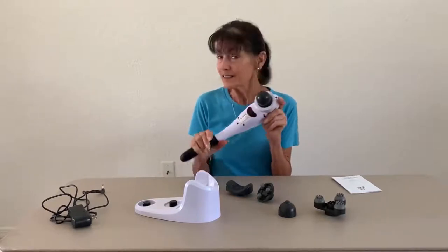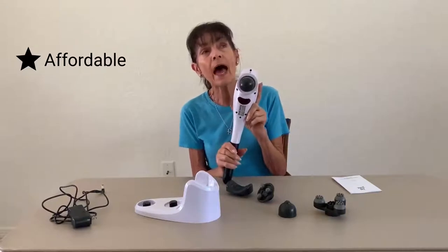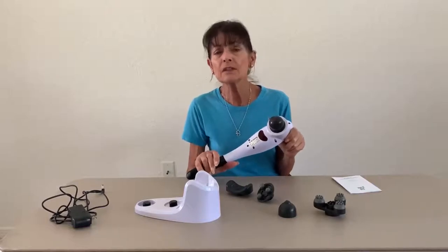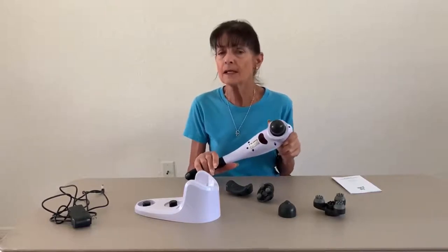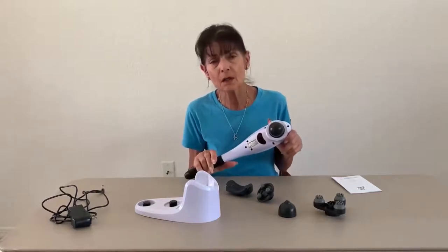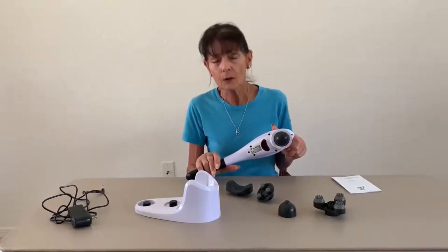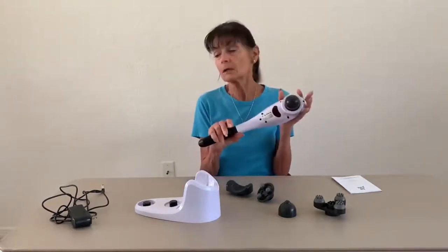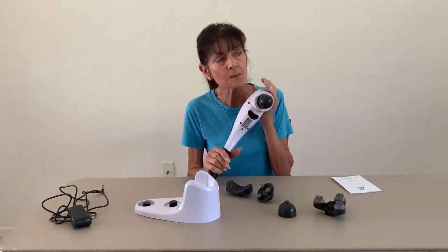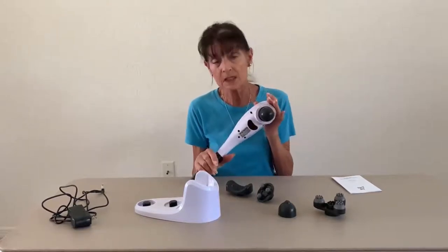Third is the price. This massage gun is half the price of what the other ones are — it runs anywhere from forty to fifty dollars when you find it on the internet. That is great if you're not going to be using it all the time. Let's say you're just going to use it when you have an injury or after surgery — you don't have to feel guilty about a hundred, hundred twenty bucks lying around because it's only forty to fifty dollars, which makes it also a great price point if you want to give a massager as a gift.